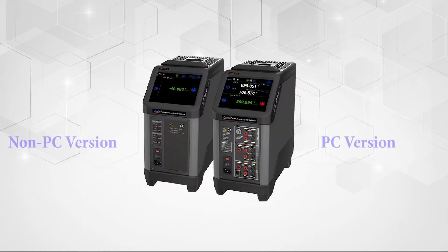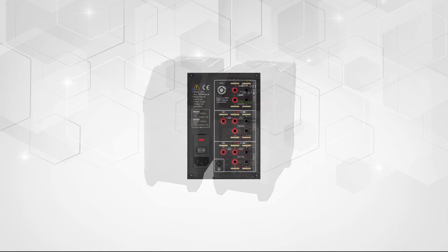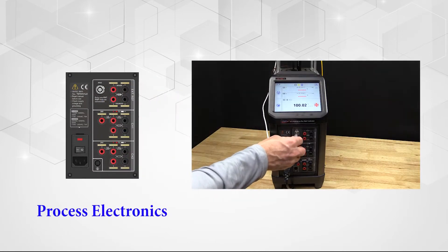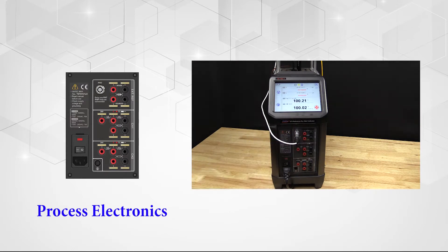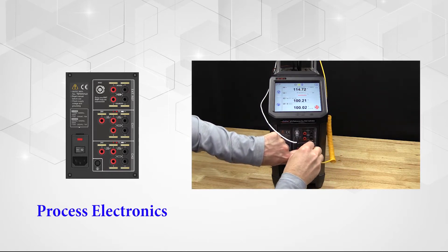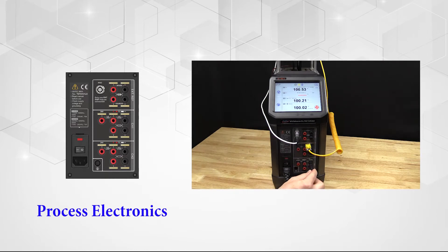Each ADT878 model is also available with or without Additel's process option. This valuable add-on combines the many features found in a fully functional HART documenting process calibrator with the reference grade drywell. It adds the ability to measure a reference PRT with virtually any connection type, as well as two device-under-test channels which can measure milliamps, voltage, RTD, or thermocouple, as well as switch testing.